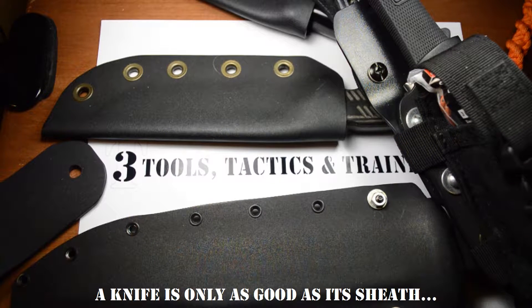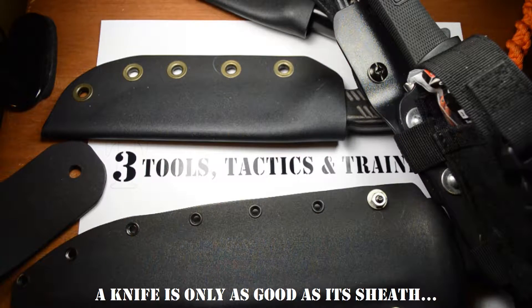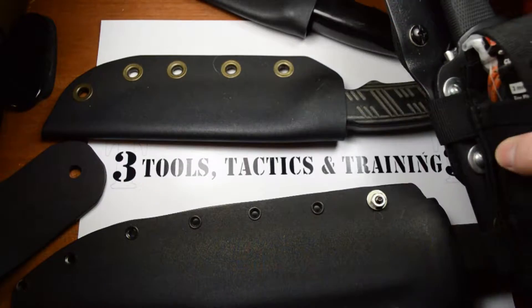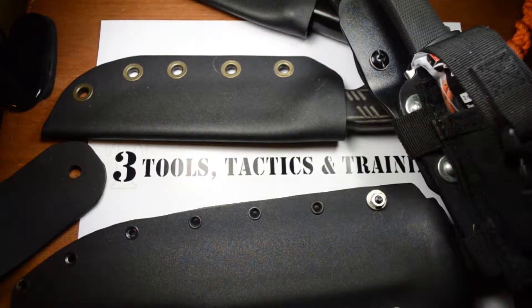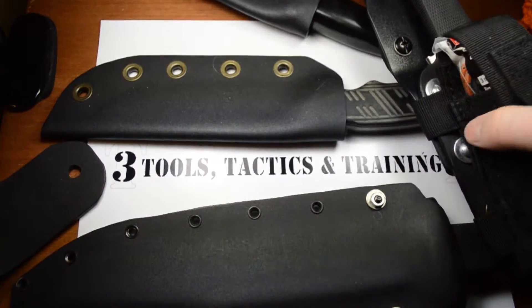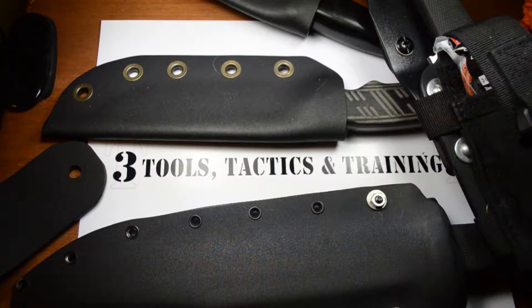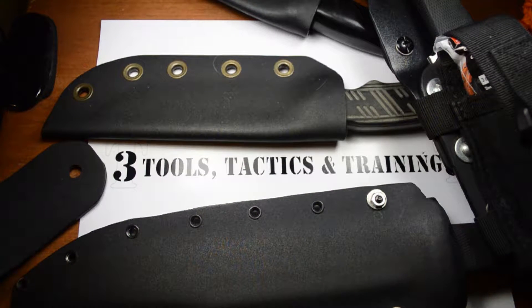Thanks for joining us again today on Tools, Tactics and Training. Today we'll be talking about sheaths — general topic kydex sheaths — with custom kydex sheaths that I've made. I'll also show some manufacturer-supplied sheaths that are plastic, kydex, and other materials, and just go over sheaths in general.